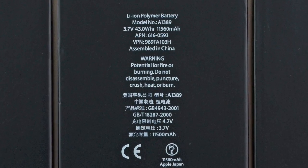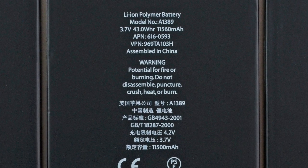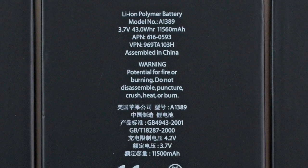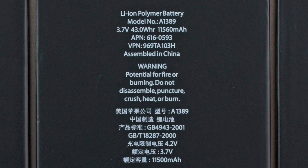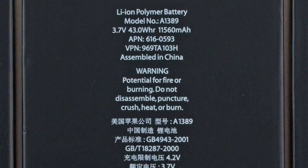The iPad 4's battery is identical to the battery in the iPad 3, down to the model number: 3.7 volts, 43 watt hours, and 11,560 milliamp hours. Nothing new yet.